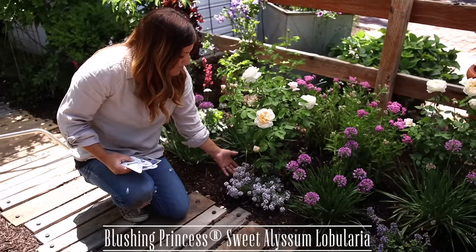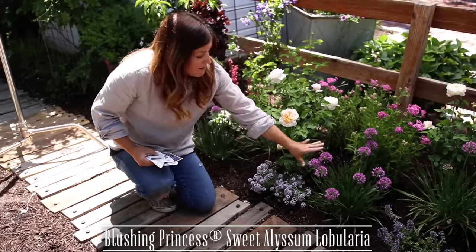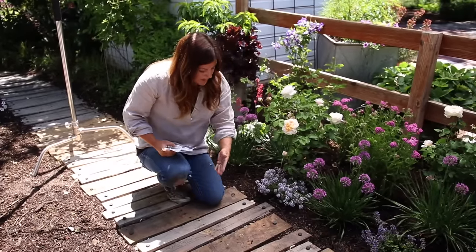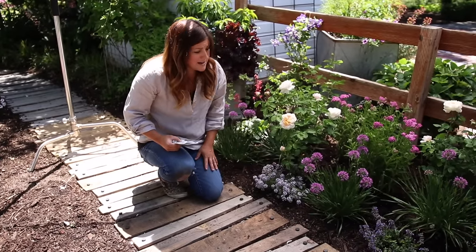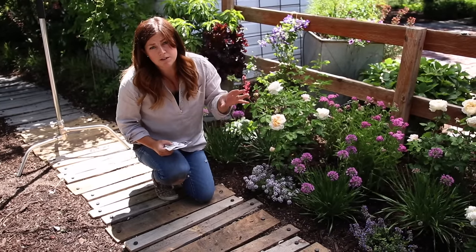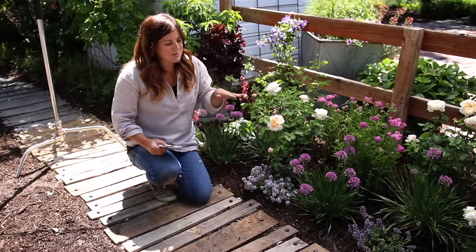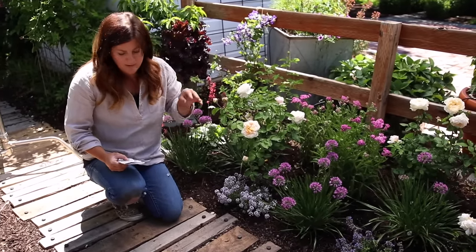This is a Blushing Princess Lobularia, or Sweet Alyssum. It will absolutely fill in this whole area — it'll probably come out onto the walkway. These are wonderful plants to fill in spaces. This area is full sun, and most of these plants want either part to full sun. We've tossed a shade up so it was easier to see detail, but I think all these plants will really thrive in this area.